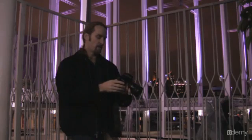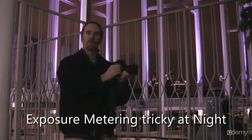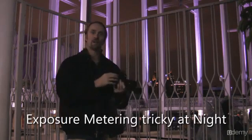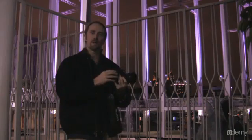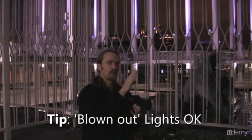A lot of the time when you're shooting at night you can't necessarily get a good reading with your meter, because some bright objects will give you a reading that makes your picture too dark overall. With night photos it doesn't matter if bright light sources blow out, because you actually want to blow them out a bit so that you get more of the ambient lighting in your scene.